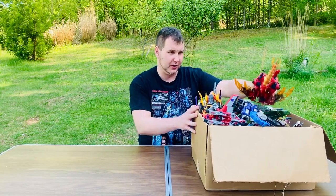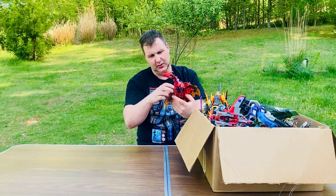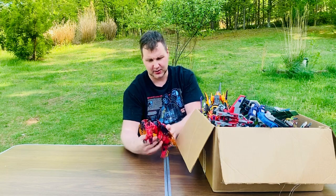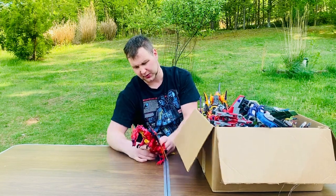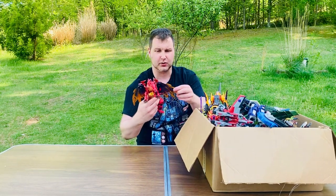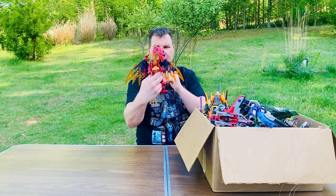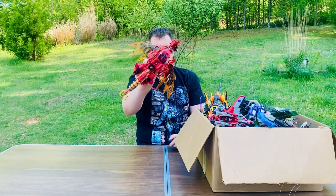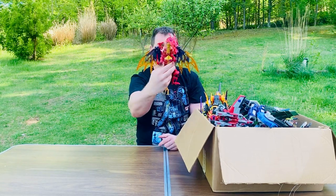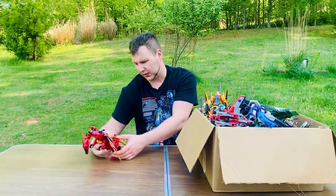We're going to start off with Megatron - check this out, he's a dragon. I haven't transformed any of them yet, so some might or may not stand perfectly. This is like a really cool metallic chrome figure. You put his wings out like that - he's pretty sick. He's got the little Decepticon symbol, there's like a gyroscope in there. Really cool - it's translucent orange with metallic purple, orange, and red.